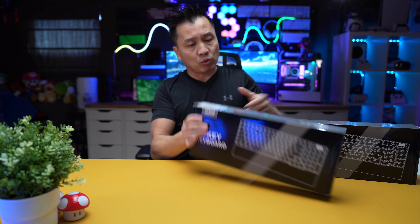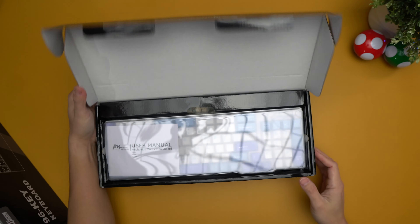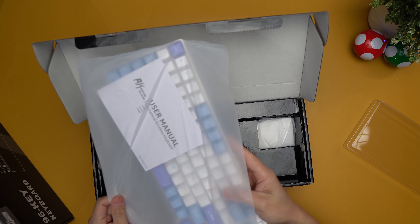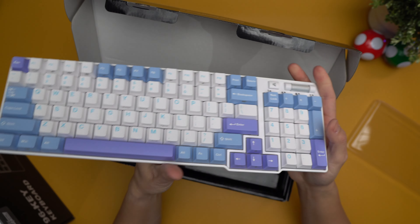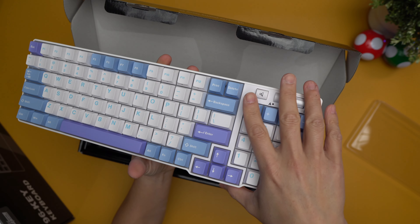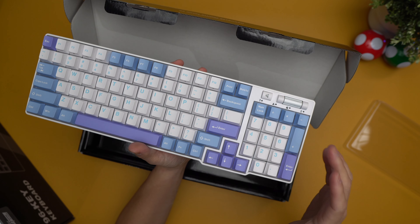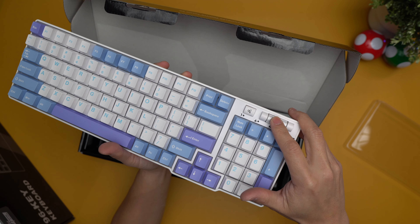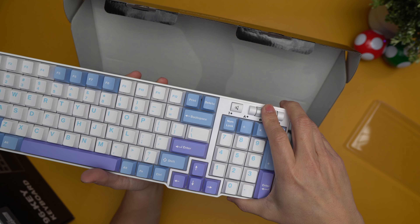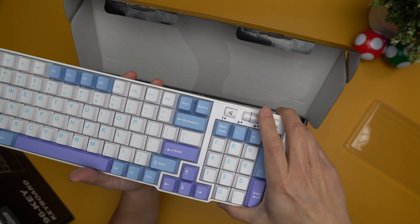I don't even know what the first one I'm opening is because it's covered by the sticker. Obviously, if you're looking at this, you can already see that this is a full-size keyboard. This one right here is a blue and white purple gaming setup. I'm actually loving the fact that a lot of keyboards right now are coming out with this whole scroller so that you can actually control your volume. This feels tight enough to where it's not going to accidentally bump your volume up or down.